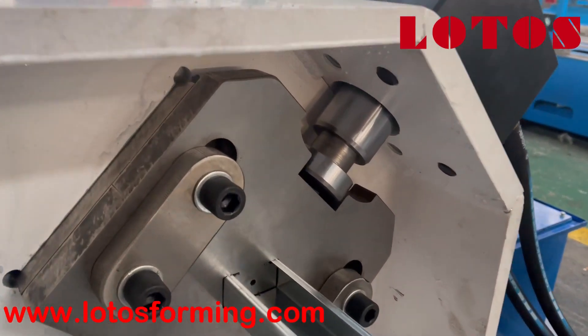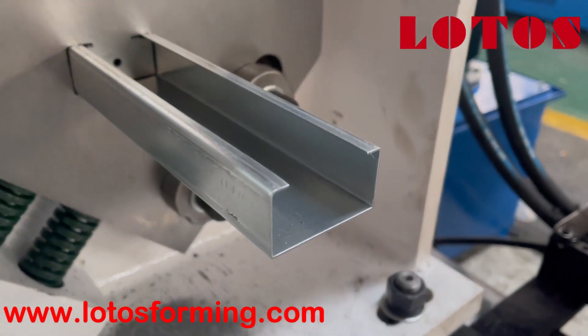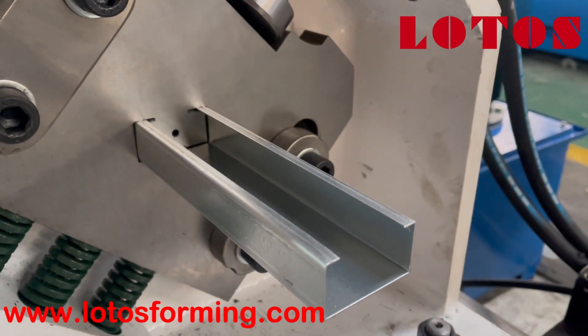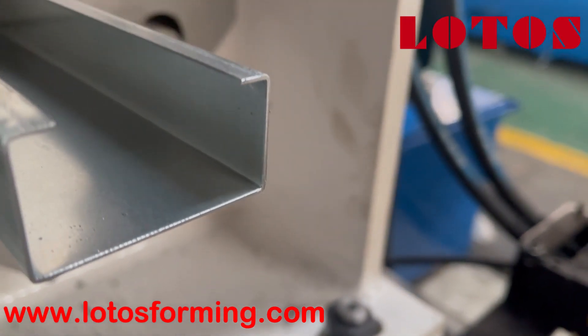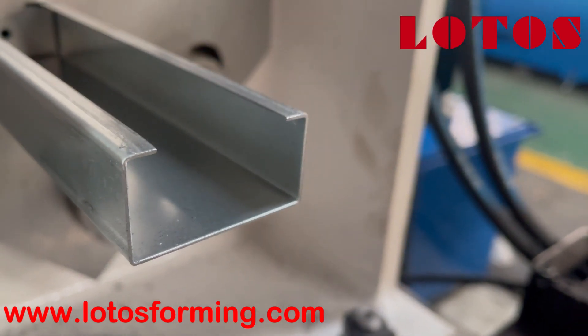Here is the test profile on it. We can check it's very straight and there is no scratch on the cutting edge — it's very flat.